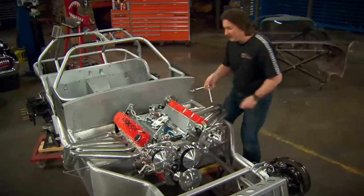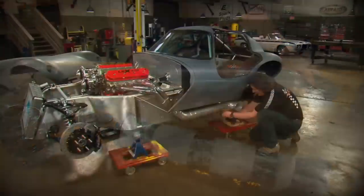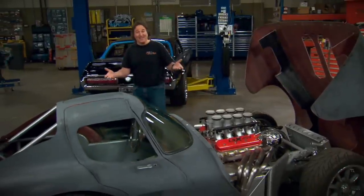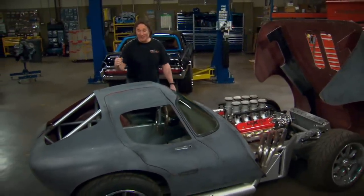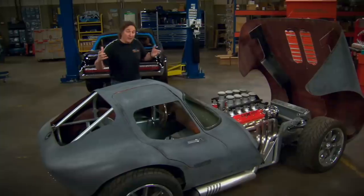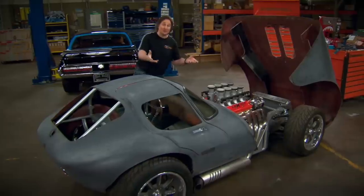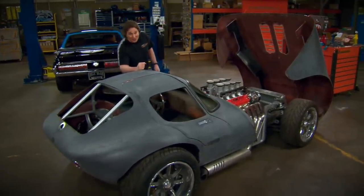A while back we showed you some headers you could get from Cheetah Evolution and how to build your own side pipes and mufflers. But not everybody wants to do that. We've gotten a lot of questions, especially from you Cobra guys, on where you can go to get a header and side pipe combination that you can just bolt on. For that, there's a place called Stainless Works.